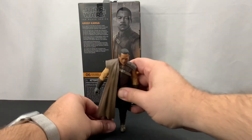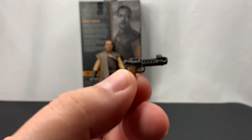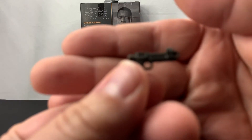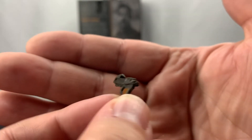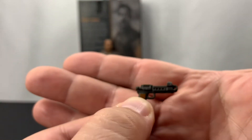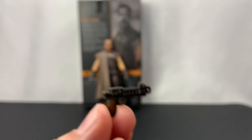Let's go ahead and take a look at the blasters first. These are actually pretty cool blasters. You could probably swap this out with just about any action figure and it would match. It doesn't look necessarily like Star Wars, but it is still Star Wars and super cool. The other one matches as well.